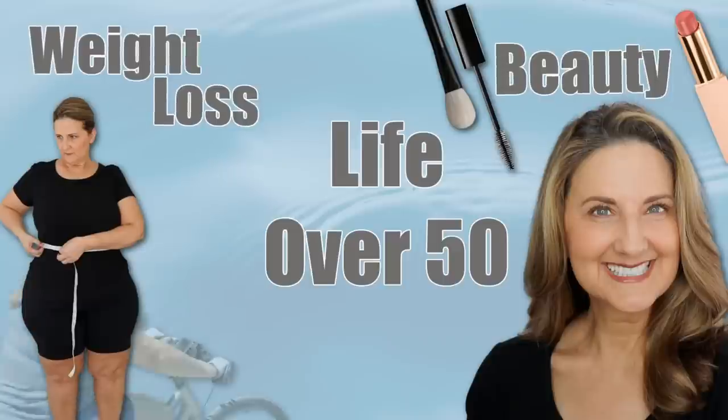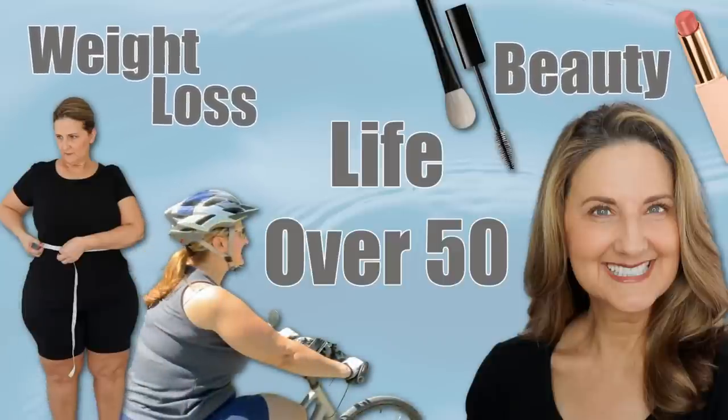I wish I had known these mistakes when I started shaving my face. Welcome to Mindful Midlife, where we do all things weight loss, beauty, and life over 50.